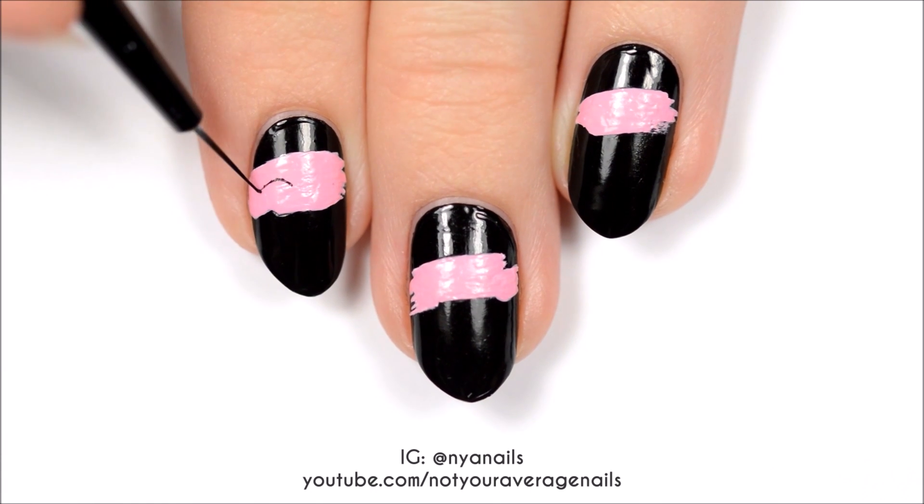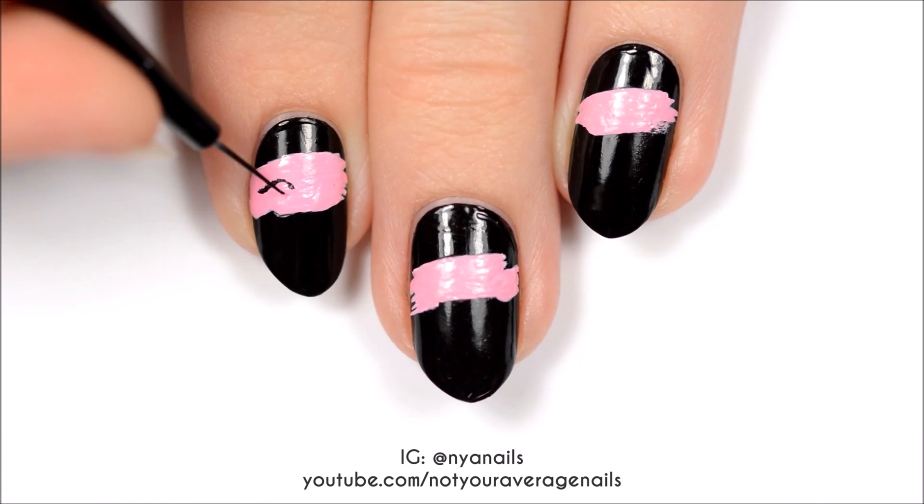Once the pink polish is dry, use black to paint a different member's eyes on each of the nails.